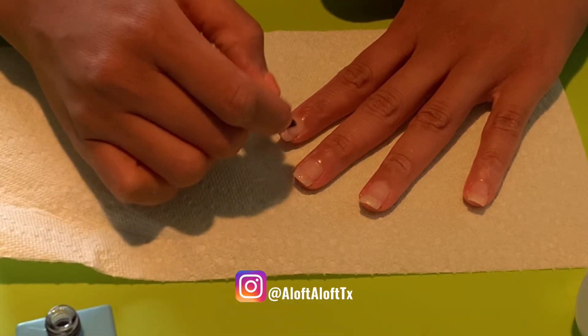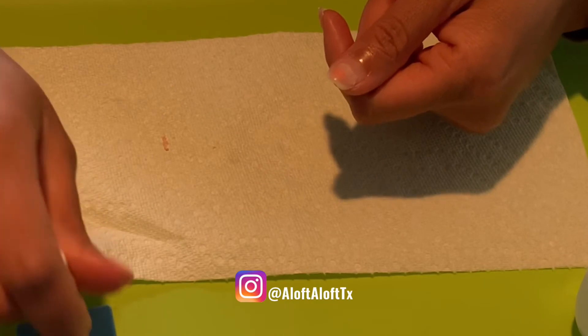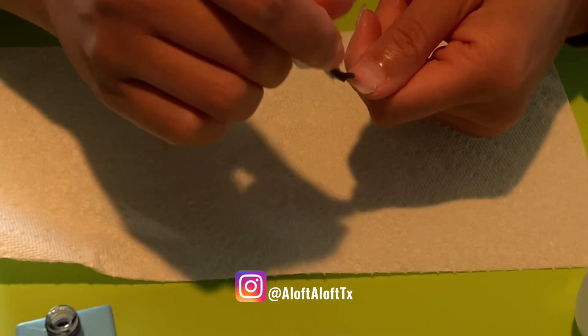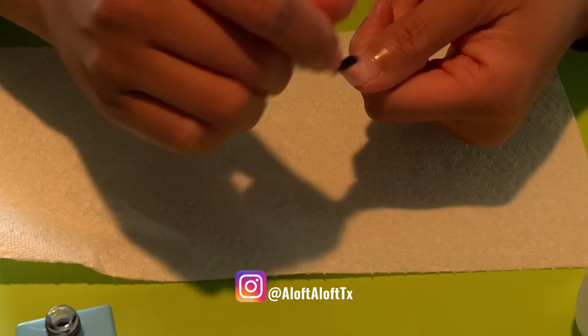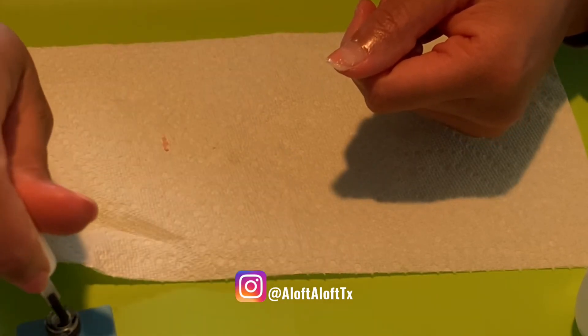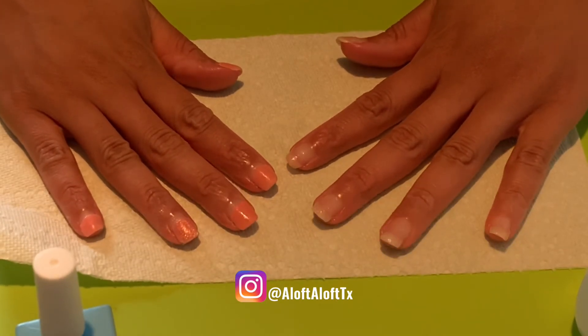It's crazy that the side I didn't file — that dip powder and full set — came off way quicker compared to the side that I did file. Maybe it's because that side is my non-dominant hand that I actually filed, but all I know is I still have a lot of product to remove on that side.